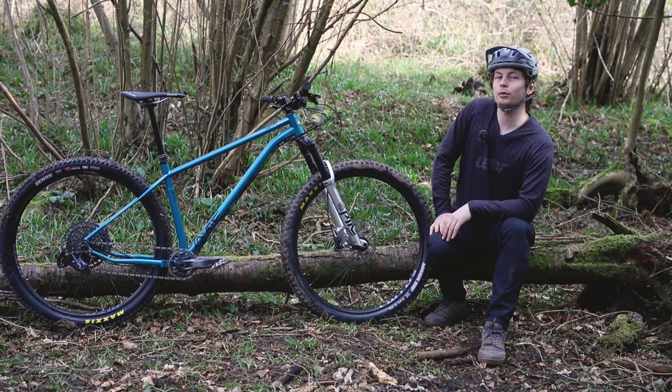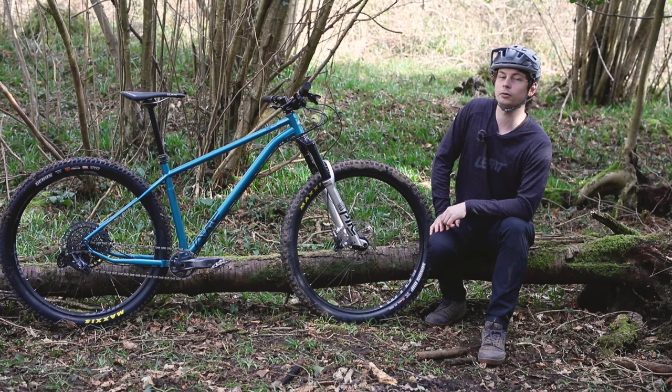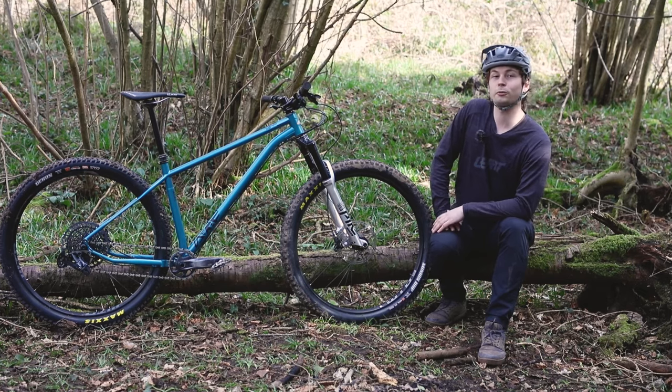And that's it for the Stiff Squatch. For a more detailed look, head over to www.off.road.cc. Thanks very much for watching.